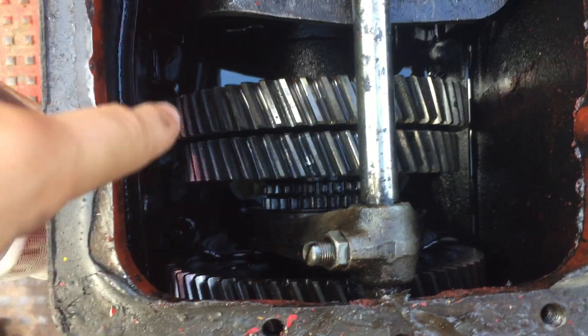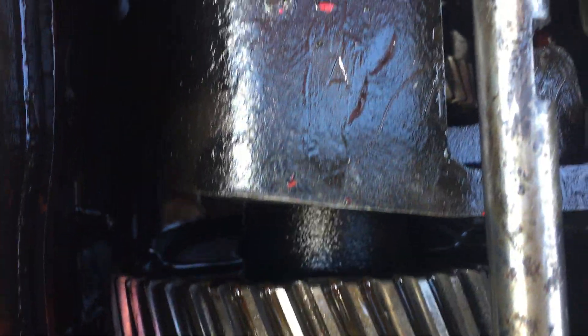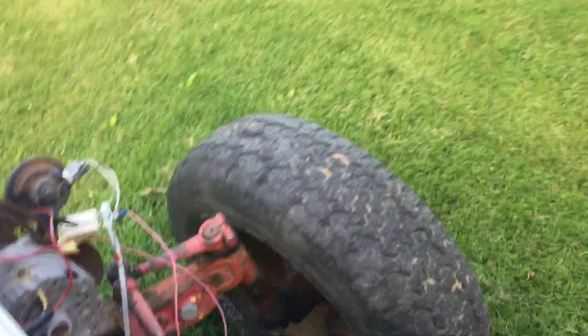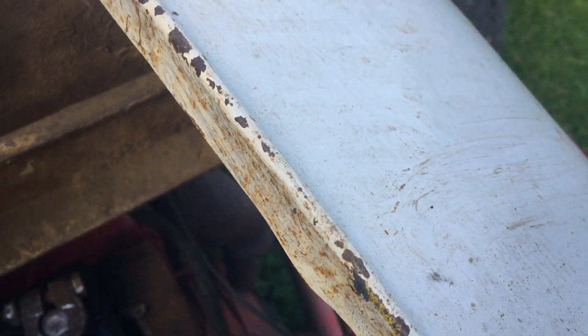My next step is I'm gonna drain all the oil out of here and just see what's going on. Because I think the gears for reverse are deeper down in there. I don't think I've uploaded anything of the tractor yet of it running, so I'll just start it up and show you guys how well it runs.